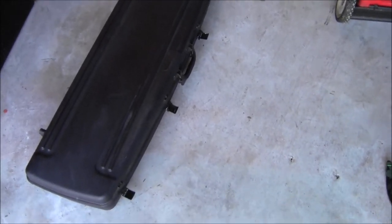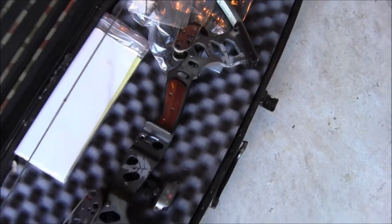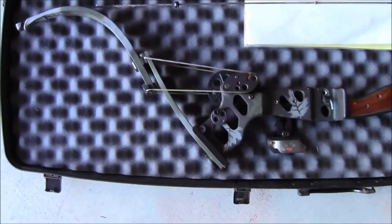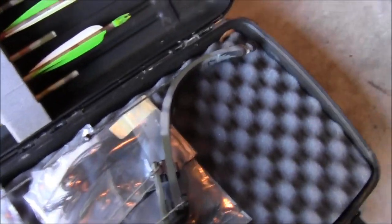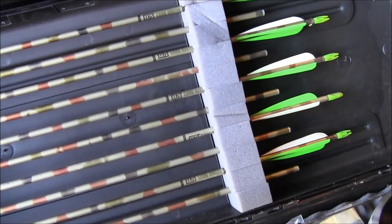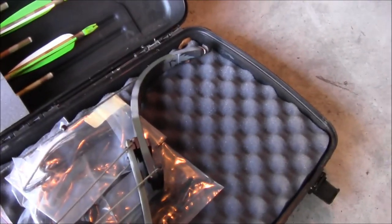Alright, hey gang, as promised here is my unboxing of my used Oneida Black Eagle bow. I'm going to get some better lighting here in just a second. The fella sent me 12 of these Easton XX75 aluminum arrows - I've got to put new tips on them, no big deal, I've got plenty of those.